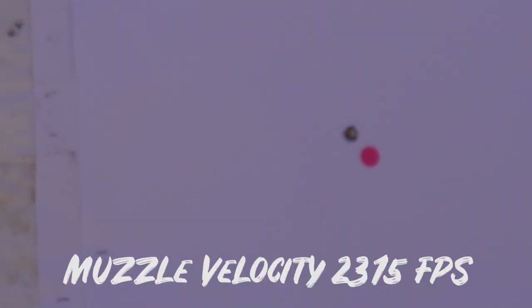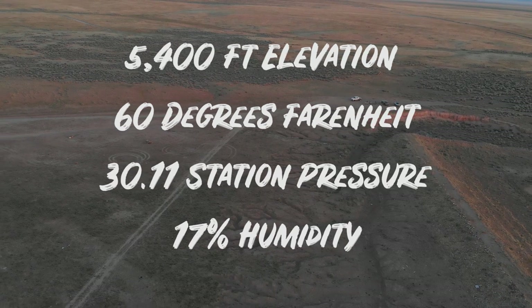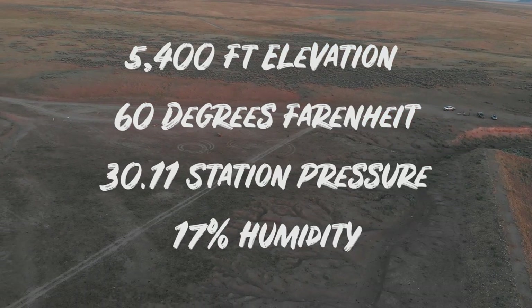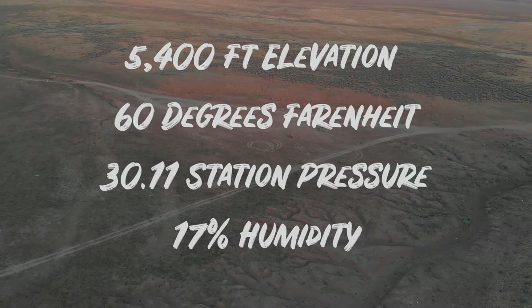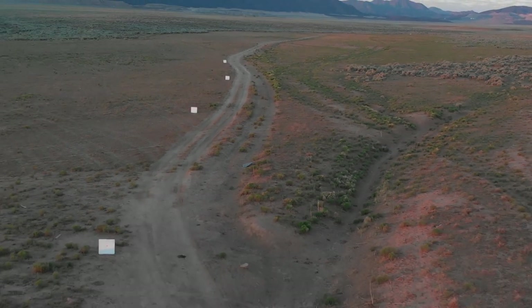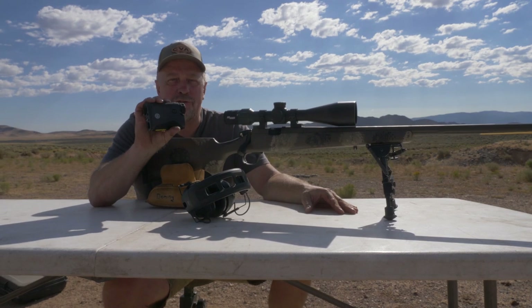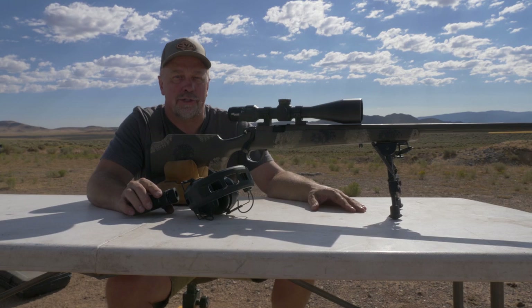We are sighted in at 200 yards and our ballistics data for the SIG PDX problem solver shows 2,315 feet per second, verified by hundreds of shots here at the range. We're at 5,400 feet of elevation, 60 degrees, station pressure of 30.11, and humidity of 17 percent. All of this has been verified, so now all we need to do is pick a target between 200 and 500 yards, hit it with the rangefinder, wait for the holdover dot to light up, and make a good trigger squeeze.